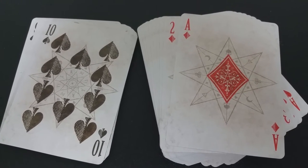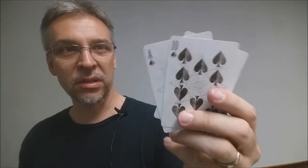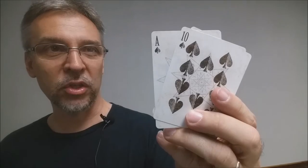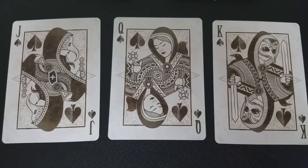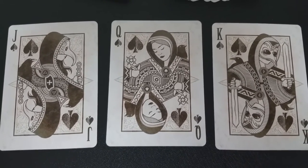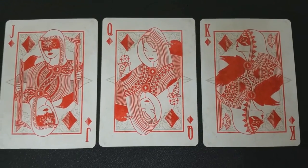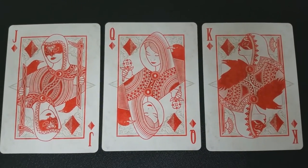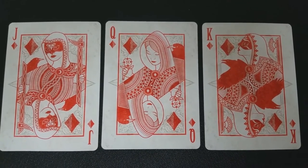The pip and index cards have a distressed paper look to the surface, with that same witchy star as a watermark in the center. The pips are all unique, as well as the font in the corner. The coven court cards are really where this deck comes together — they feature an all-female cast. The kings and jacks are all wearing masks, and the queens are all unmasked.